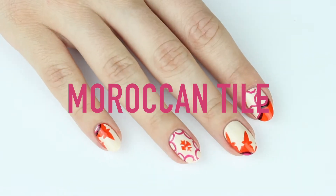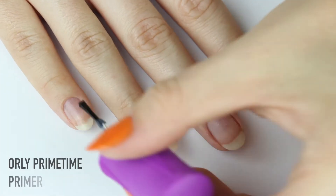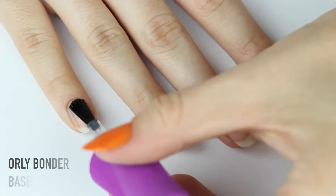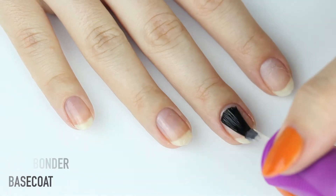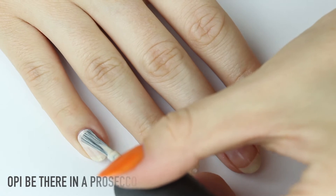Hey everyone, welcome to today's tutorial for Moroccan tile nails. I received so many requests to do this tutorial. These are a bit complex, so watch carefully. First, prep your nails with a primer and base coat, then paint two coats of an opaque nude.